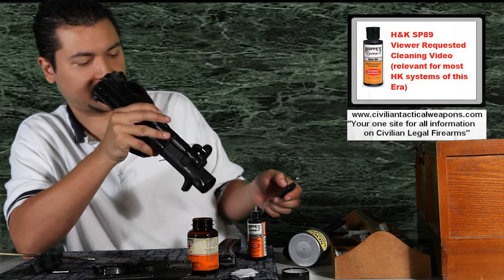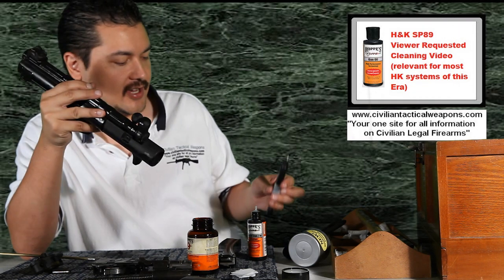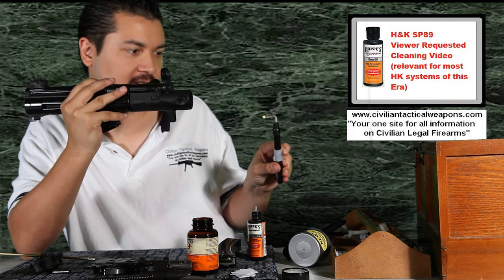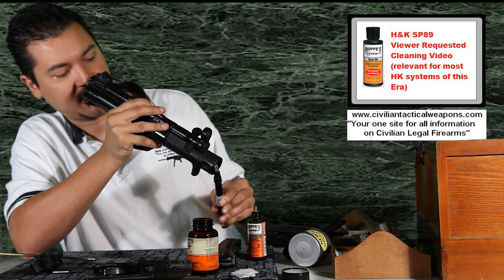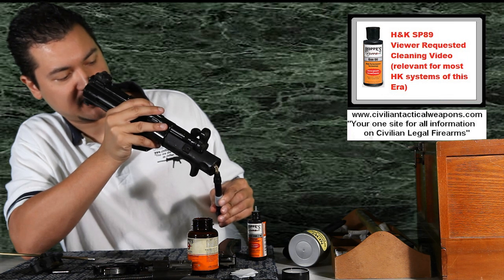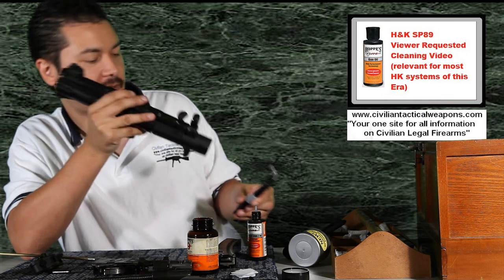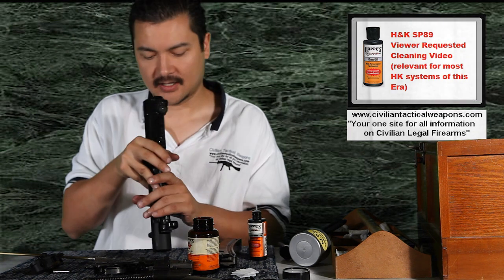I've got all sorts of really bright lights to be able to look down here. You may want to pick up one of these little Hoppe's bore lights. What you can do with the Hoppe's bore light is it lets you look down the barrel and you can actually see if there's any little debris or fragments or anything you may have missed in the barrel. Mine's clean.